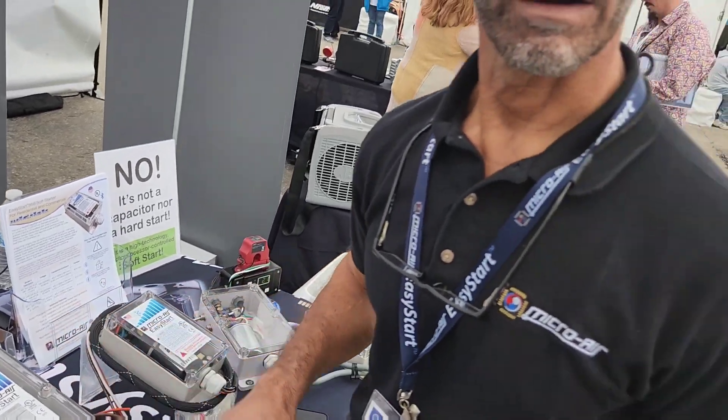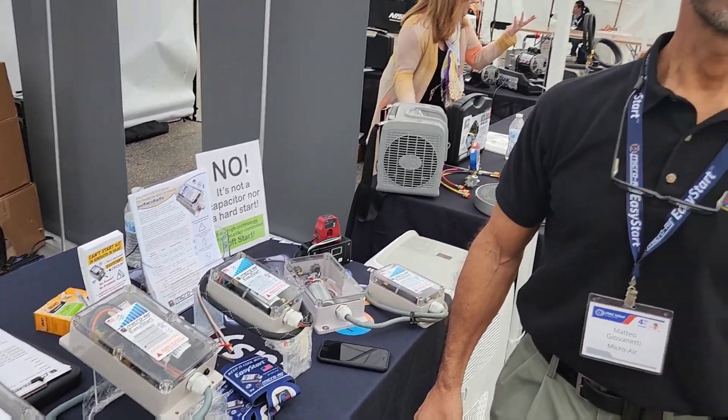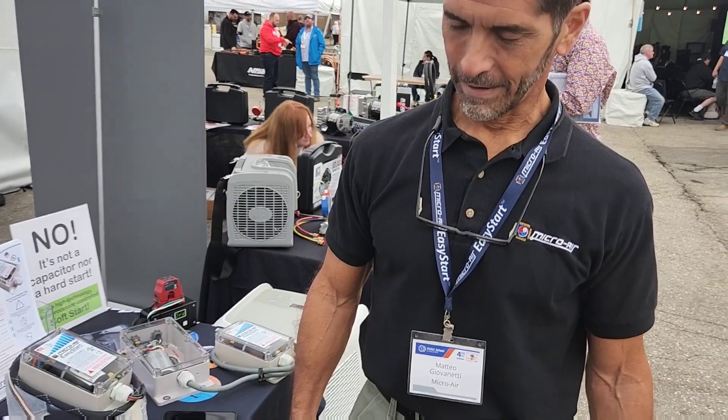Awesome. Thank you, Mateo — that's a great product. I'll be putting some in pretty soon and I'll post some content when I actually install them and show how it looks.